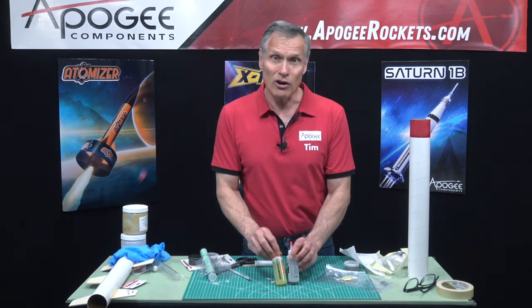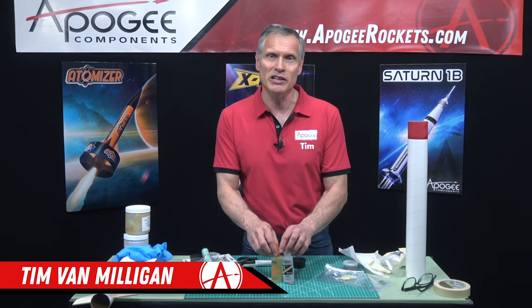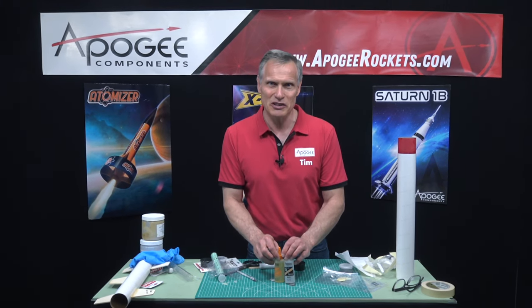I hope that answers your questions about epoxy. My name again is Tim Van Milligan. You've been watching the Apogee Rocketry Workshop. May the winds be light, may the skies be blue, and may all your rockets fly straight and true.